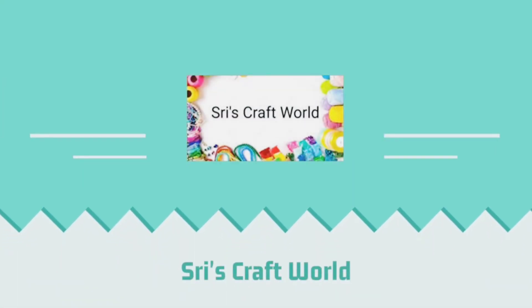Hello Everyone! Welcome to Shrees Craftworld. If you are watching this channel, check the link in the description.